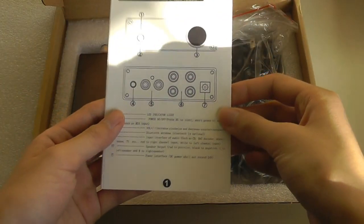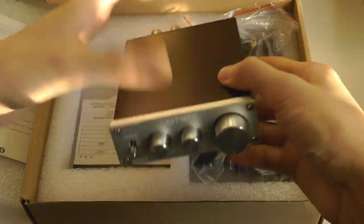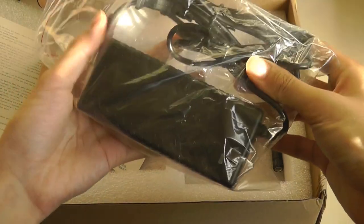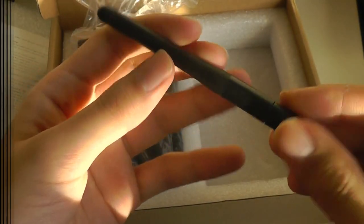Inside the box we have a quick instruction manual for setup in multiple languages, the Bluetooth amplifier itself which we'll take a closer look at in a moment, some additional instruction manuals, and over here there's just the AC adapter, which is pretty large. And lastly there is the antenna to improve the reception.